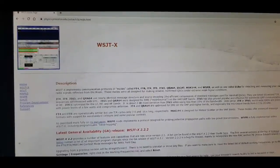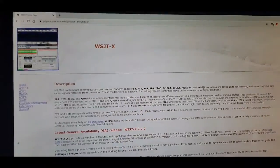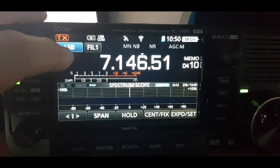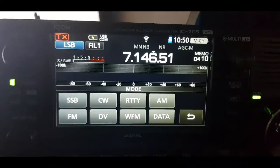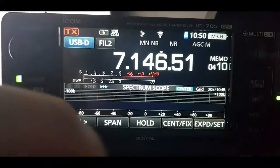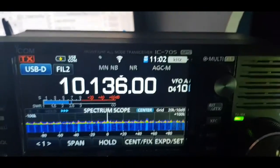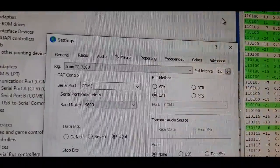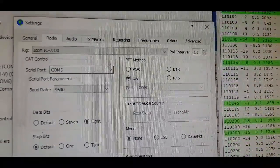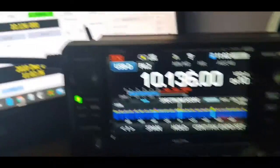Now go to WSJT-X and download the program you need for FT8. On the 705, select USB data mode: tap the mode selector until you get USB, then hit Data. Now we're in data mode. In WSJT-X, set the COM port to the one shown in Device Manager and set the baud rate to 9600.